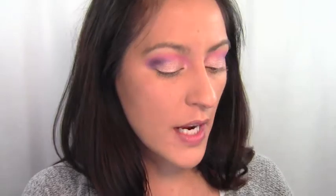Next you want to blend the pink out so it transitions well to the eyebrow. Take the color Maria and blend that pink out. After you blend that, go in with the color Swan Song and put that up by the arch of the brow.